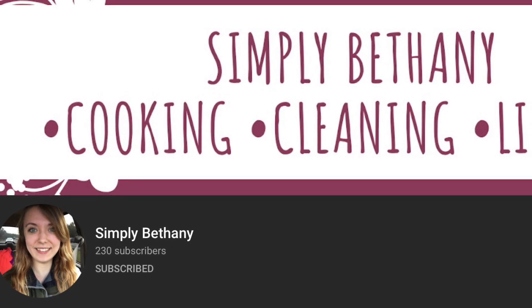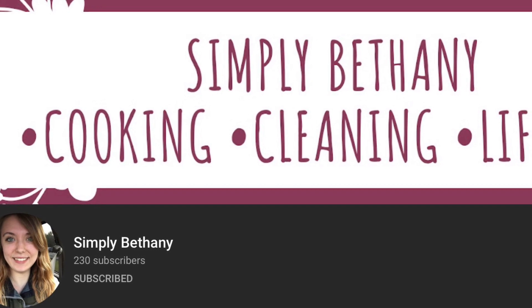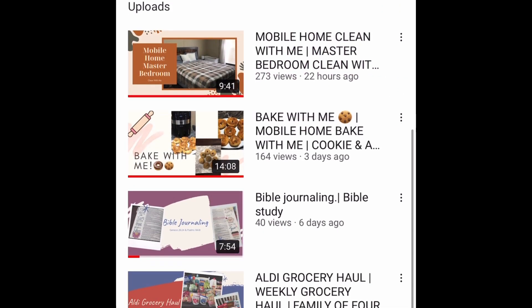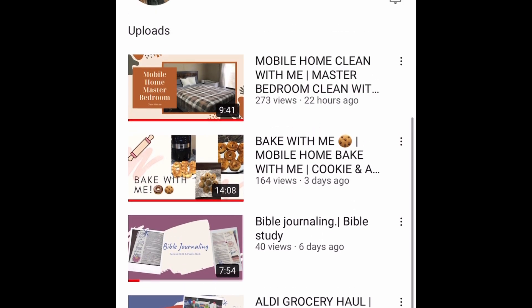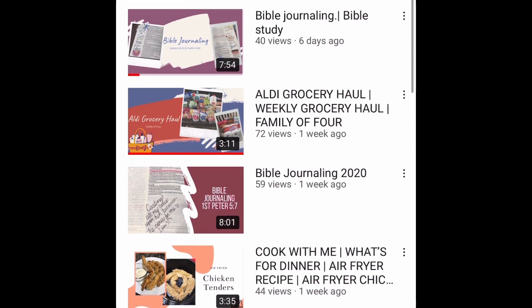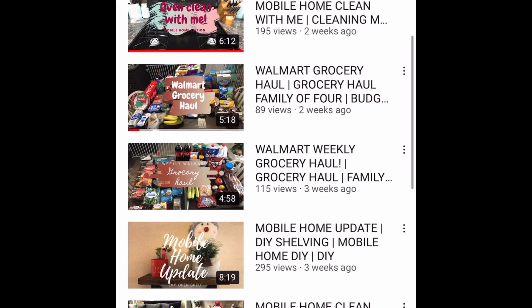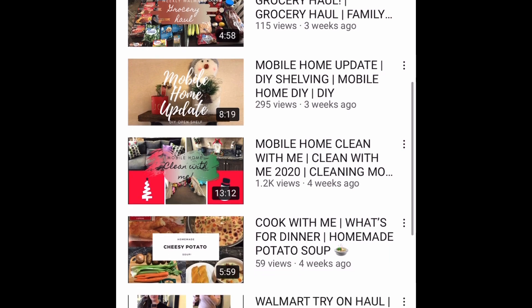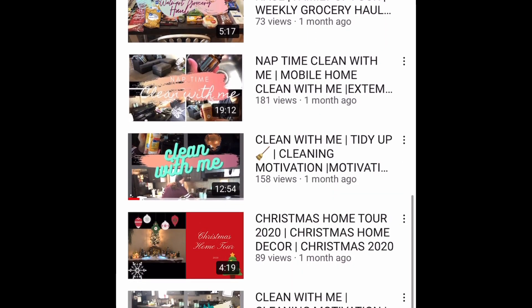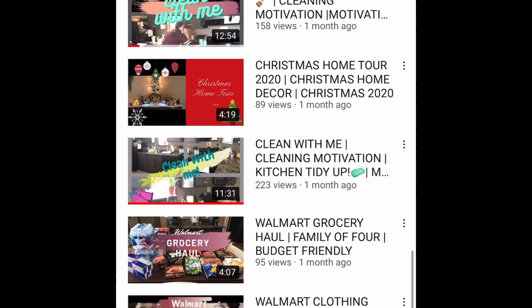Hey everyone, welcome back to my channel. In today's video I am doing a collaboration with the beautiful Simply Bethany. Her channel is all about cooking, cleaning, and lifestyle — she is a mommy of two beautiful little babies. She is amazing to watch and gives the best motivation. After this video, go on over and check her out. I will have her channel linked down in the description.